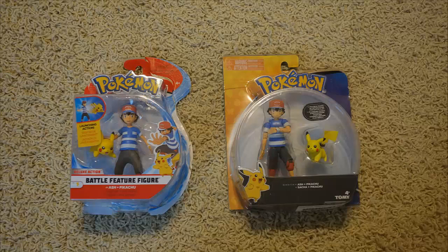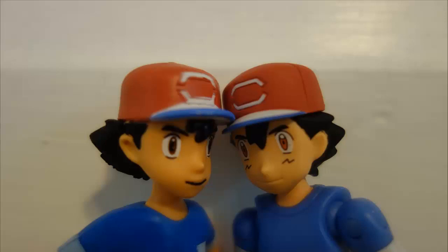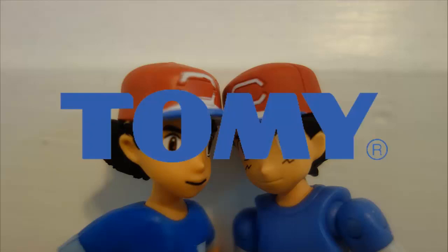The packaging on Wicked Cool Toys' Sun and Moon Ash looks great. It has a waterish color, as well as red and white to represent the Pokeball. It displays the figures very nicely and gives many details and presentations. However, Tomi destroys Wicked Cool Toys with their packaging, because Tomi's Sun and Moon packaging uses the dark blue and golden yellow color scheme that represents Sun and Moon much more. It also displays the figure much better, and basically Tomi's figure as well as the packaging beats out almost anything Wicked Cool Toys would ever do.